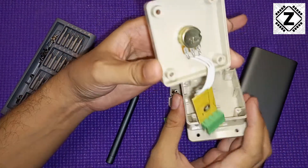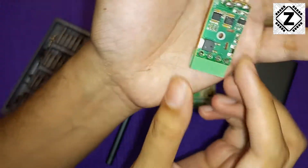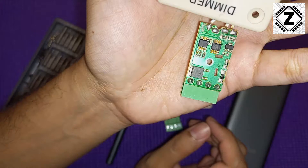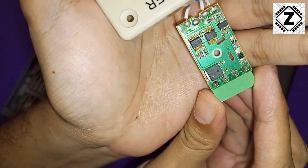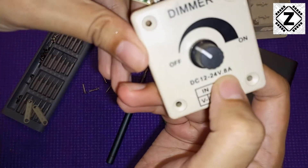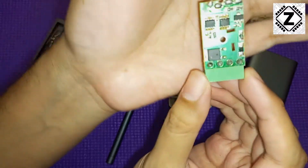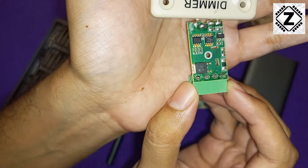Are you ready for the surprise? There are PWM components behind this thing, and the seller was not absolutely false about these. Maybe the rating is slightly less than expected, maybe the quality is not that great, but at least these cheap little PWM dimmers are not 100% fake.